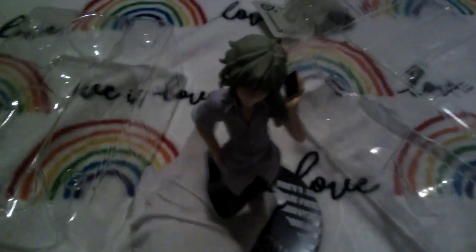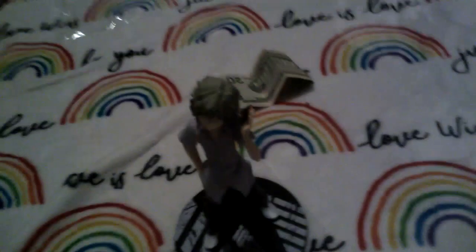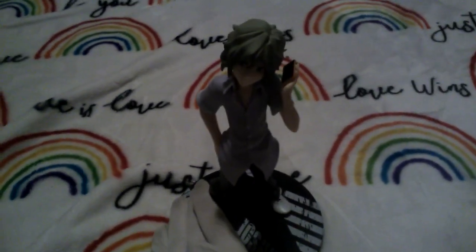It's so boring recording by myself. I wish my girlfriend was here so I could record with her, because we recorded a video on her channel — I think last time she came over. It was just an announcement video for her channel and I showed off some of my plushies.